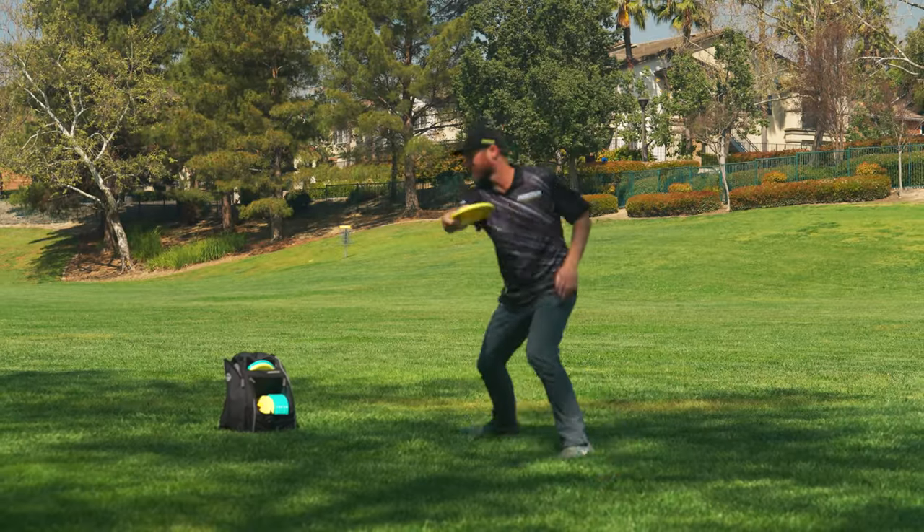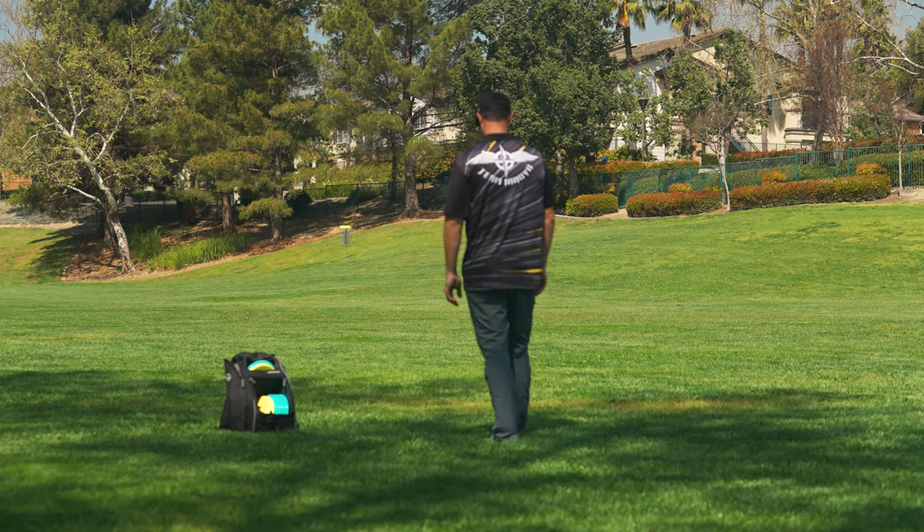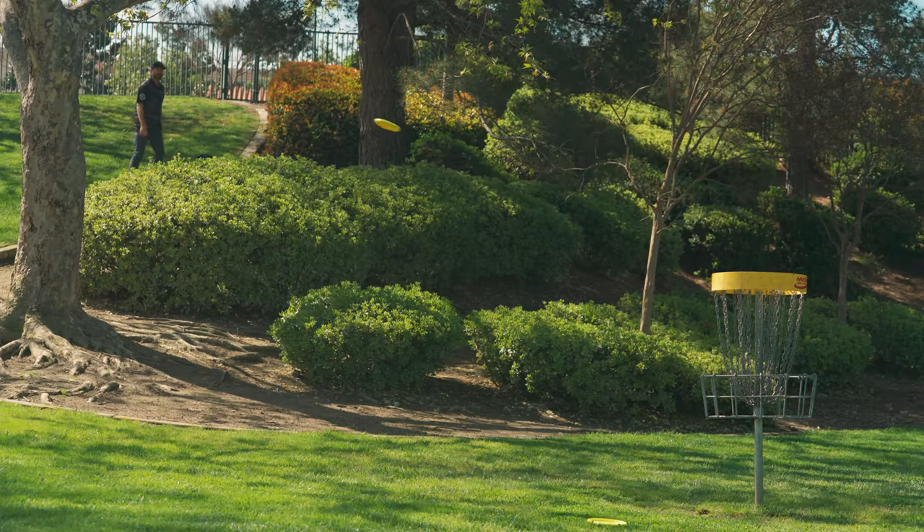This low-speed overstability makes the Bullfrog a great option on windy days, since it won't get pushed around by a little breeze. Its streamlined profile cuts through the air easier than a deeper putter, while the built-in fade pulls the disc back at the chains, even into a headwind.